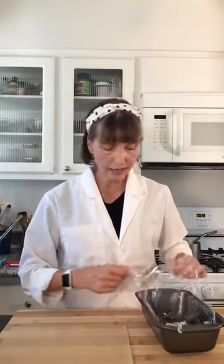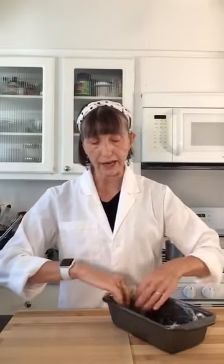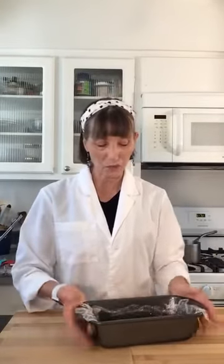Chef Daniel has answered our question, and I'll tell all of you at the end of the demo what he said — how to make cannolis Sicilian style — which I know you're all dying to know for the next time you make cannolis.